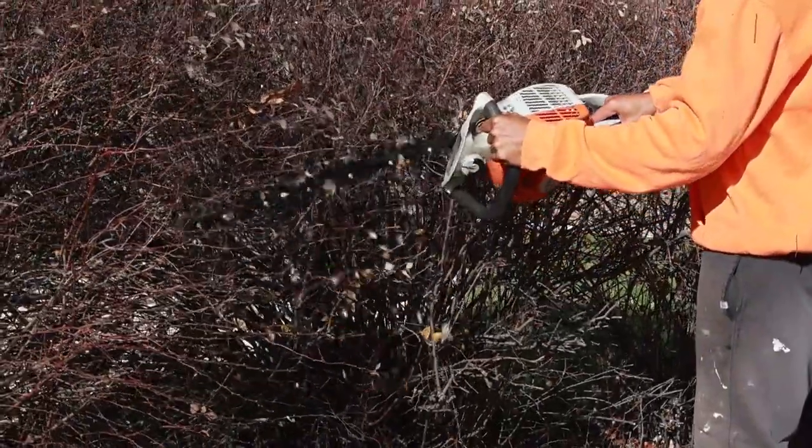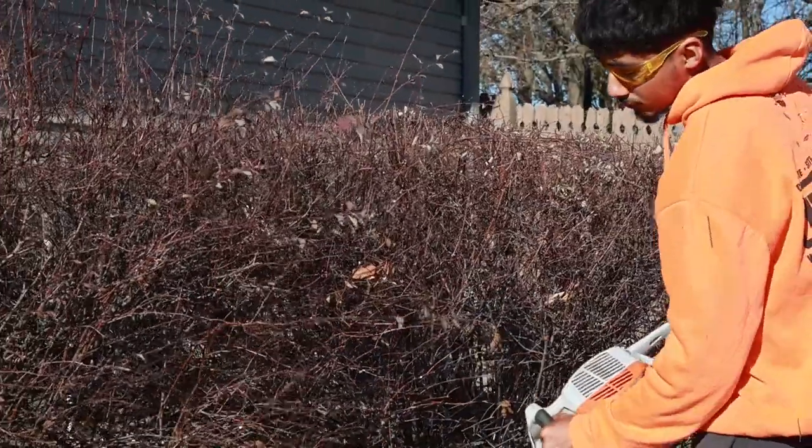Today we're going to talk about pruning and why it's important. You want to make sure you understand your plant types before you start a pruning project. There are various factors based on the species of plant, how it buds, how it flowers, as far as the time of year and the way that you want to prune it properly.